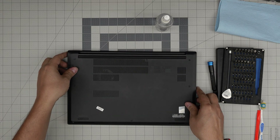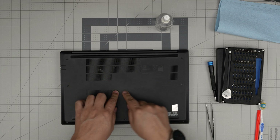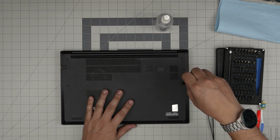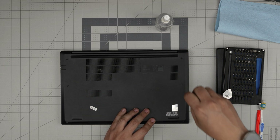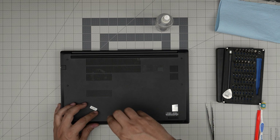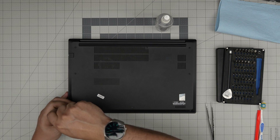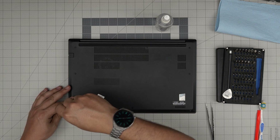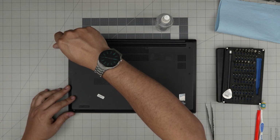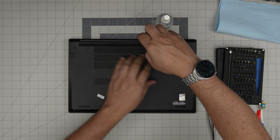Now grab the bottom cover, align it over, push in the middle so you get that hook in, and then tighten up the rest of the screws. The cover will be pushed to the palm rest, and if you see any gap just pinch it and it will snap back into place. I hope you guys liked this video and it helped you service your Lenovo ThinkPad E15 Gen 2. If you have any questions or requests feel free to leave them in the comments — I'll try to answer them as soon as I can. As always, thanks for watching and I'll see you guys in my next video.